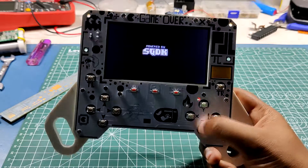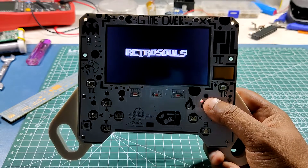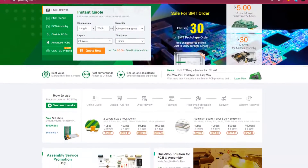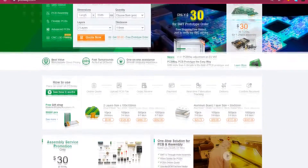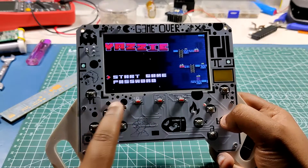Well, this is it for today folks. If you have any trouble regarding this project, leave a comment and subscribe. Special thanks to PCBWay for supporting this project. Check out PCBWay for great PCB service at a relatively lower cost. Thanks again and peace out.